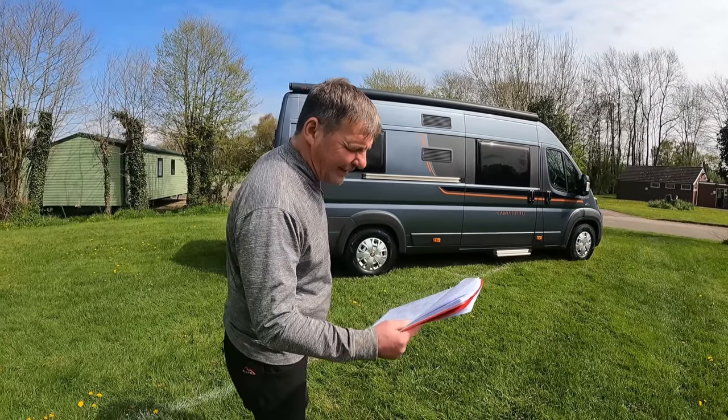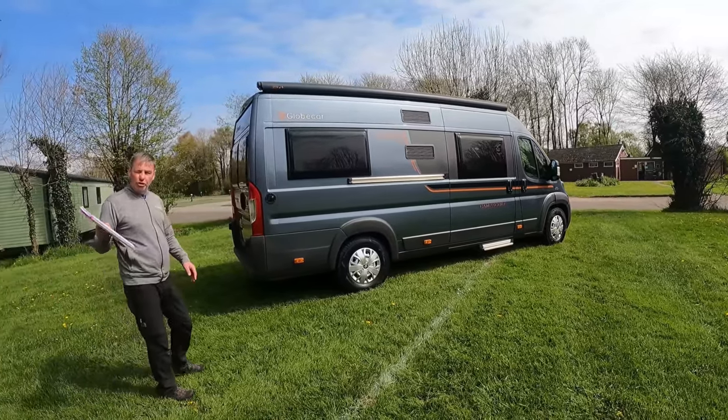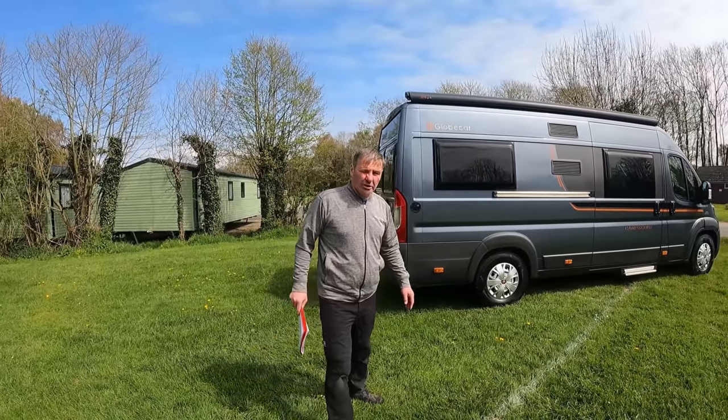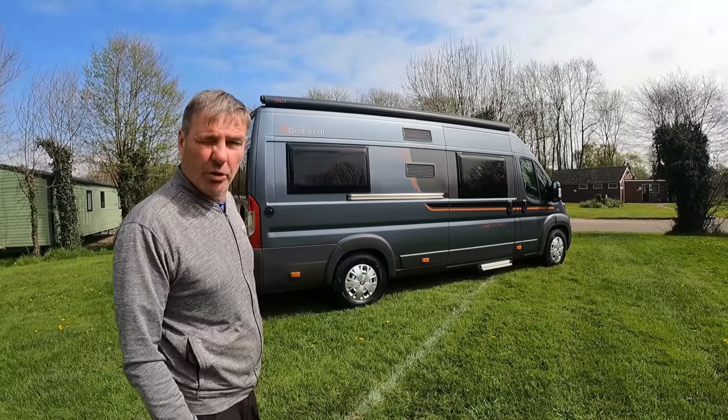It's a Globecar Camp Scout 2016 and it's done just under 24,000 miles. Well that looks in good condition again, you know, for 2016. Nice black trim on it as well.